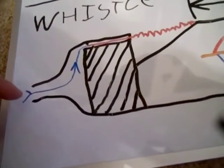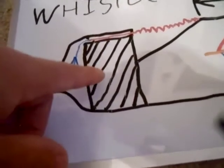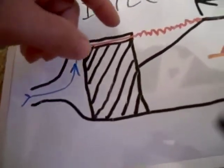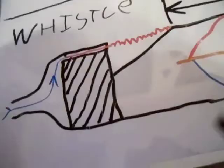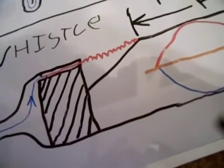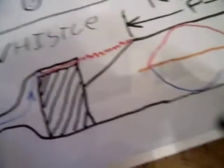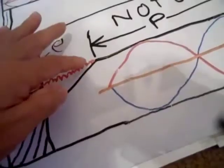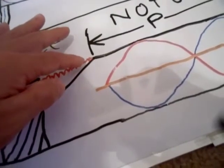Now here with the whistle, you can see how it's constructed. There's a block of wood inside the tube, and the air comes in, speeds up, and becomes unstable underneath the opening. It produces pressure waves that you hear as sound. You can see how the sound wave resonates inside of it. Your sound wave always stops at the first opened hole.